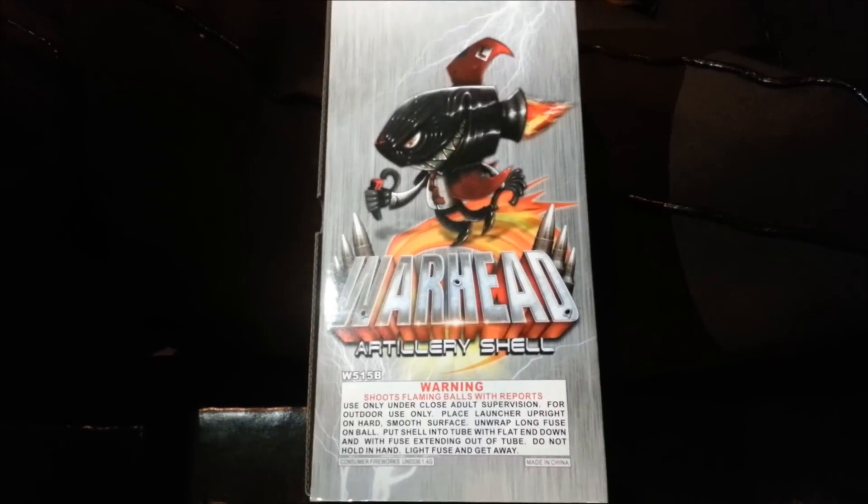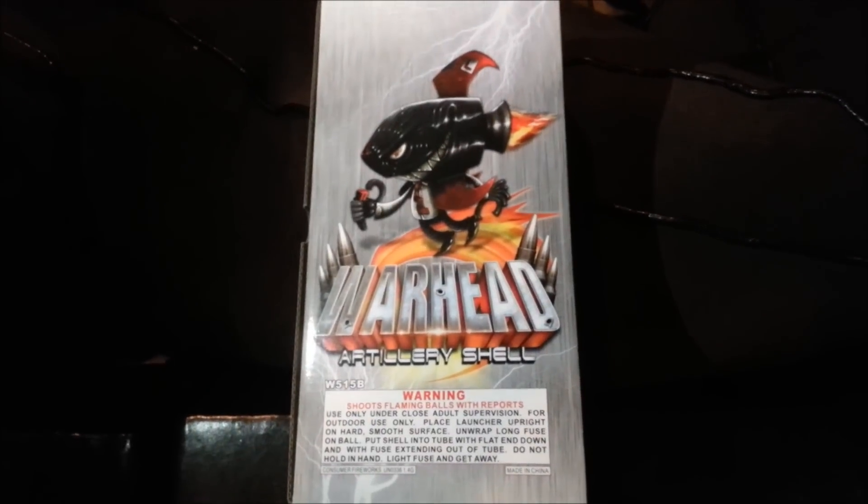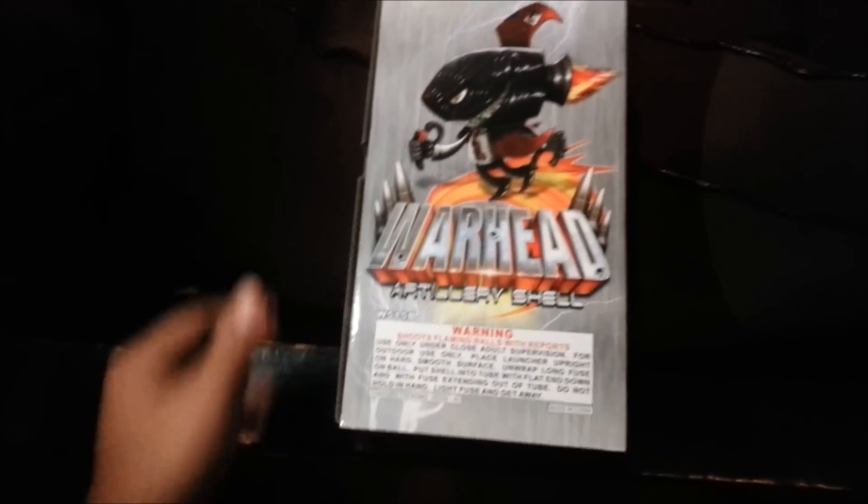Hey, what's up YouTube? FadedKingLineFat1 here. I'm about to do a demo on Warhead Artillery Shell. Let me open these up real quick. Let's get this.